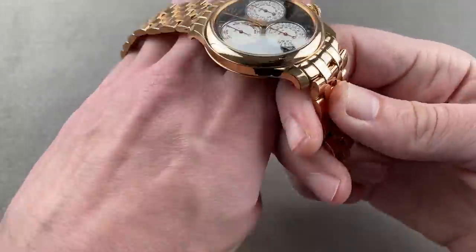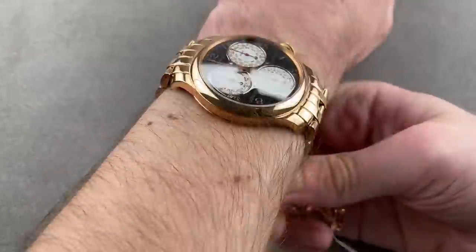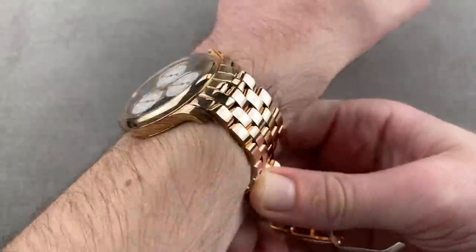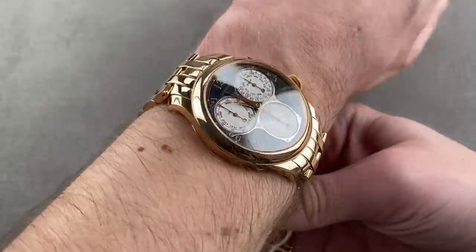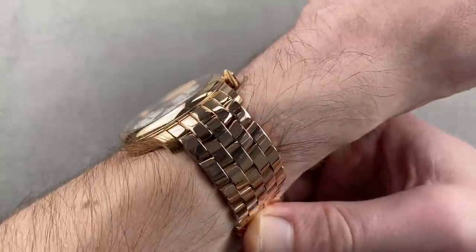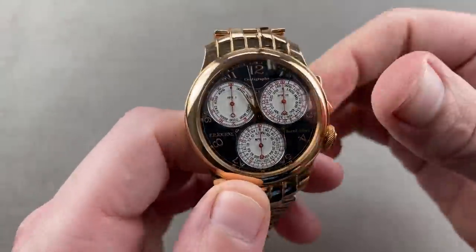On the wrist — my wrist is 16 centimeters in circumference. It wears larger than a standard Sonnograph. If you've got a 15-centimeter circumference wrist or better, you're good to go. If your wrist is smaller than 15 centimeters circumference, you might want to buy the watch as a collectible but put it on a strap so it fits — it's not going to fit smaller than 15 on the bracelet.